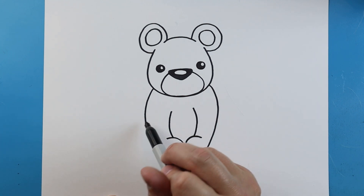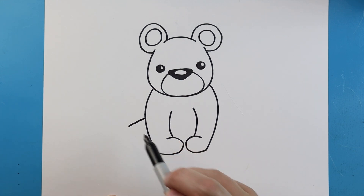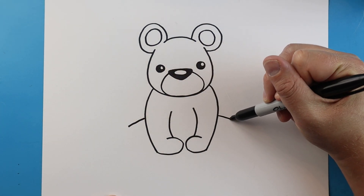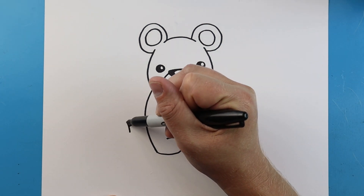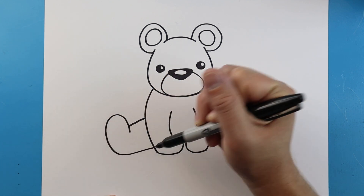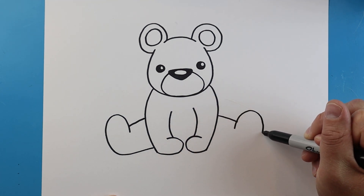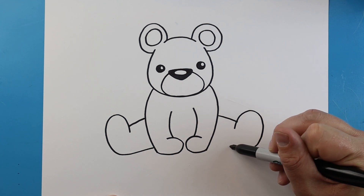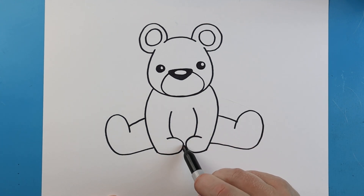The next step is to draw the back legs. Let's make a little line that comes out, and we can do the same thing on this side. Next let's draw a little line that's going to go up, come down and then back up. Same thing on the other side — bring it down like a hook shape and make it come right back. We have a little space right here so just go ahead and make a small line right across there.